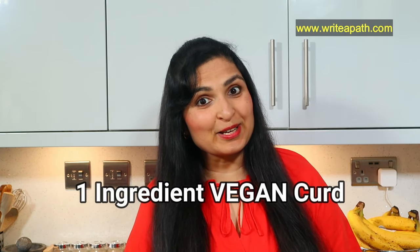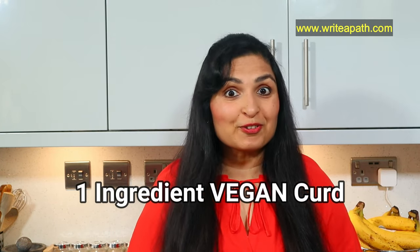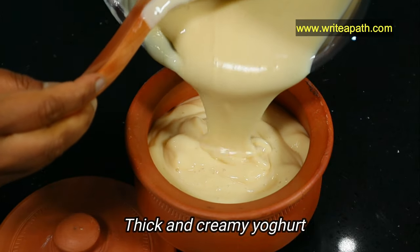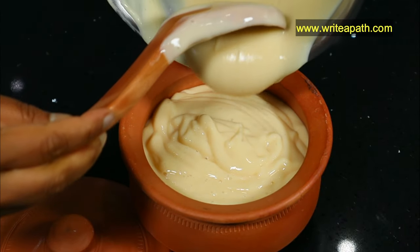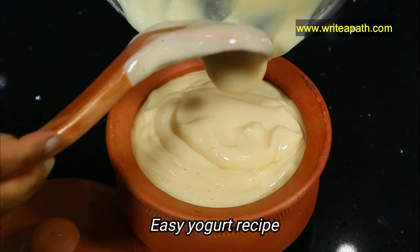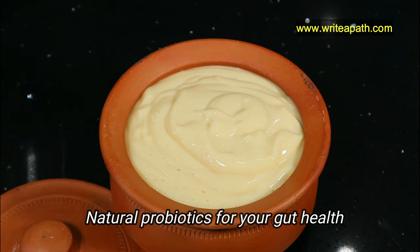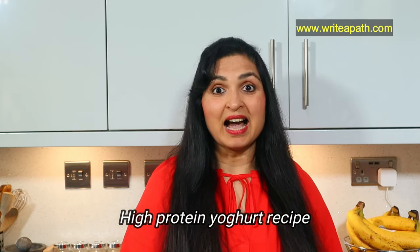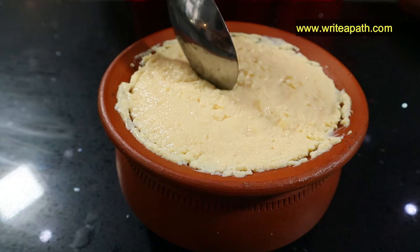This is a one-ingredient vegan yogurt which is soy-free, nut-free, and gluten-free as well. It is so thick and creamy and tastes absolutely delicious. It is very simple and easy to make at home. Since it is also fermented, it makes a wonderful natural probiotic yogurt for improving your gut health. Once you taste this thick and creamy yogurt you'll make it again and again — and it's also high in protein.